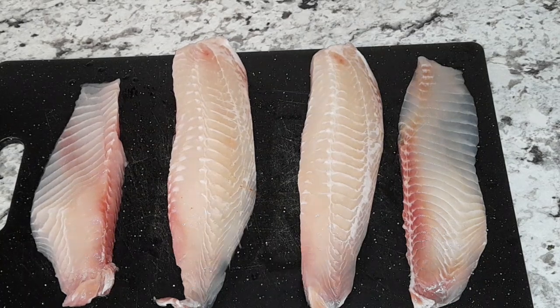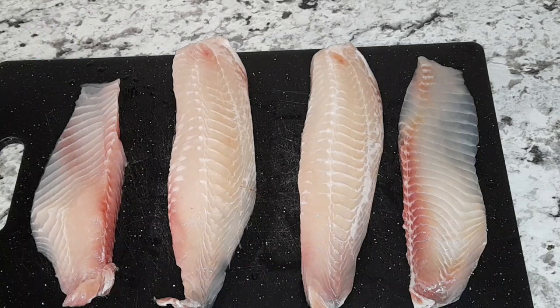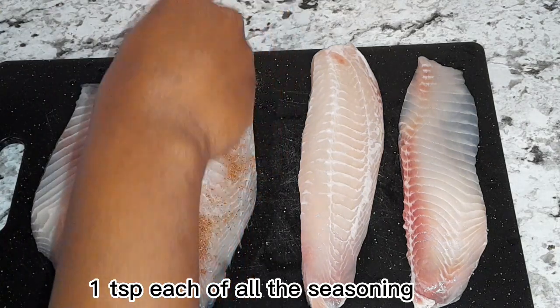Hello, my YouTube family, welcome back to my channel. If you're new here, I'm so happy to have you. If you already subscribe, I'm also happy to have you. As you can see, today I will be making some lemon butter baked tilapia, and here I already have my seasoning mix, so I'm just going to go ahead and season my fish.